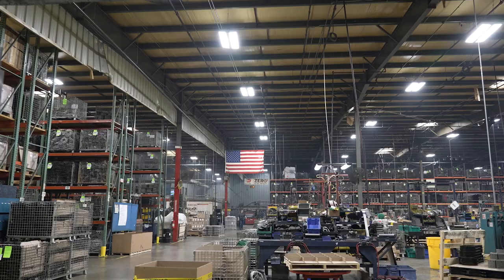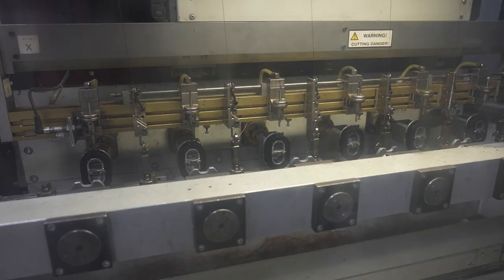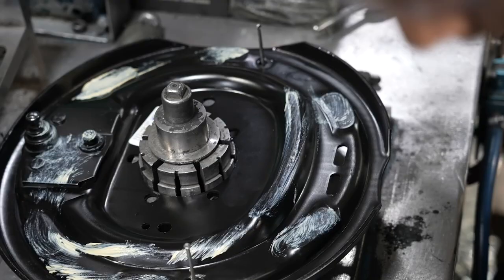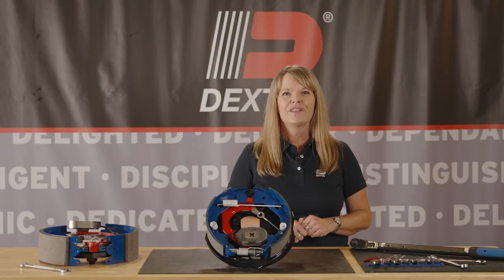These brakes require lower maintenance, eliminating the need for repeat time-consuming manual adjustments. Upgrade your brakes today to save valuable time and money. Never Adjust is proudly manufactured in our facility in Albion, Indiana, with capacities up to 16,000 pounds.